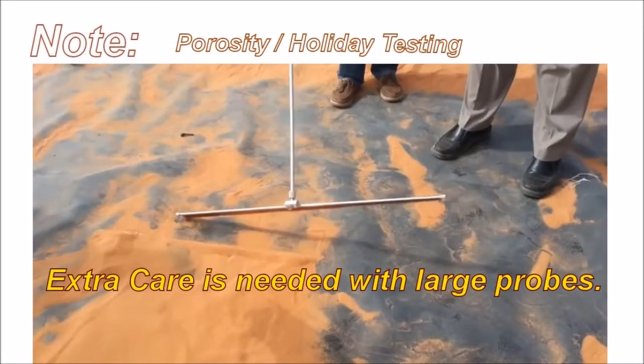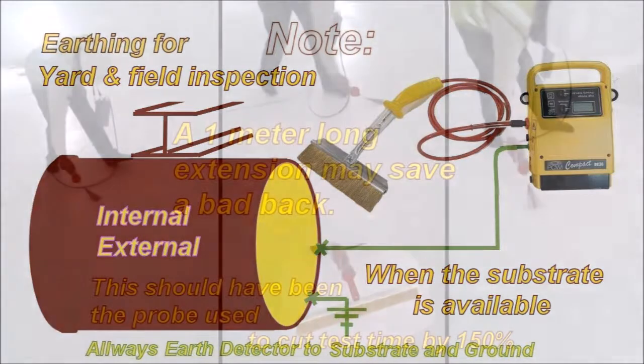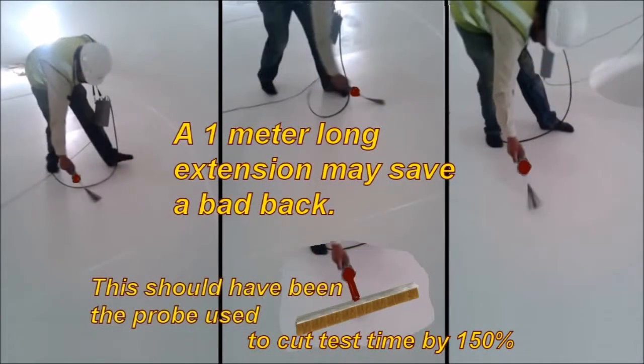Make sure that everything is well earthed. Careful where you point it or you may become its closest earth point. Earthing is a critical factor — earth both the detector to the substrate and the substrate to ground. A meter-long extension may save some bad backs. This probe should cut test time by 150%; a little fan brush is not going to cover that area very well.